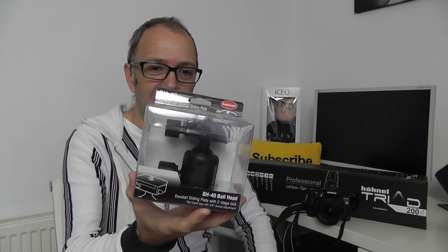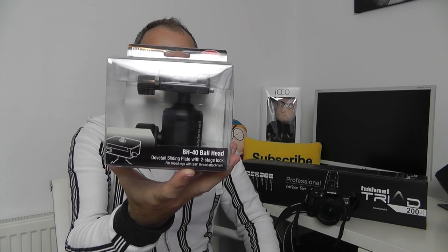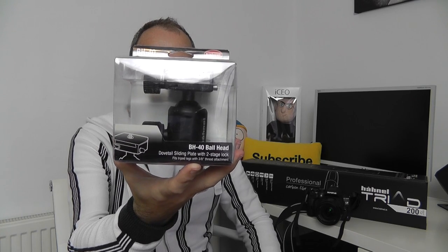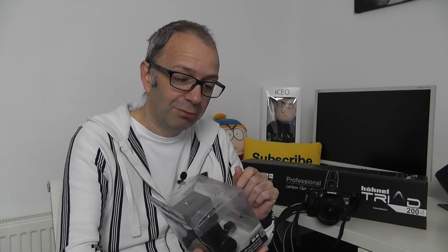Let's have a look at the ball head first. It comes nicely presented, fits standard tripod sockets. We've got a standard 3/8 inch thread attachment and a load capacity of up to five kilograms, and it does smooth panning rotation through 360 degrees. Normally ball heads can go upwards of 200 to 300 pounds for the really expensive ones, so this is really reasonably priced coming in at just 30 pounds — pretty impressive.